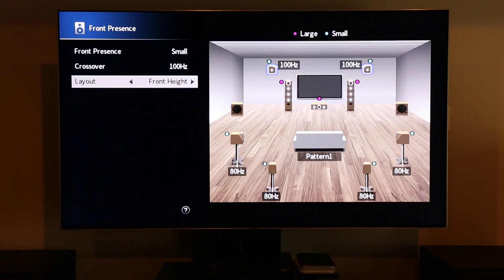So for me, being that I have overhead Atmos speakers, I'm going to select overhead. Once that is done, we move on to the next step.